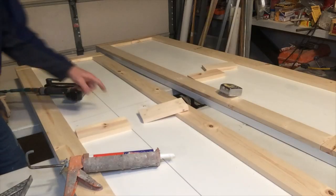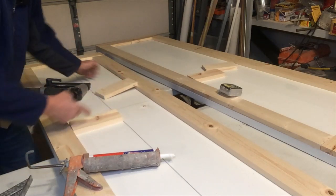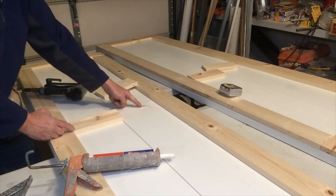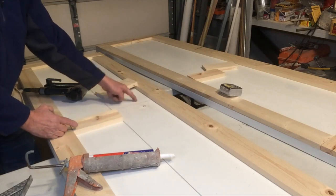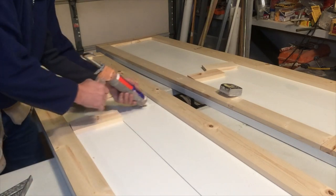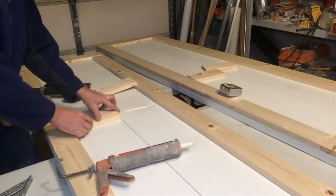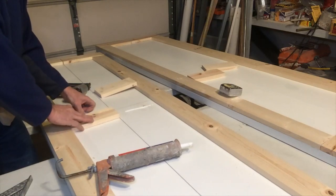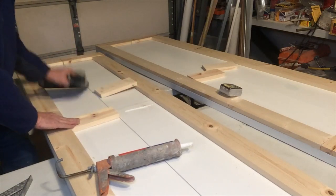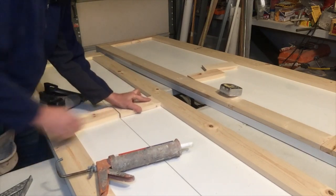Our next step is to get our center style. Our handle ended up being about 39 inches off the floor — that's not normal, it's normally 36 — so we have to cover that hole. All we're going to do is put some glue and go straight across. I pre-marked some lines so that I know I'll be straight across. Just a couple of tacks will take care of that.